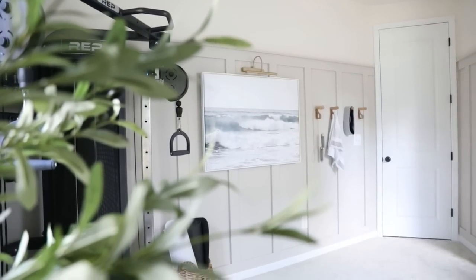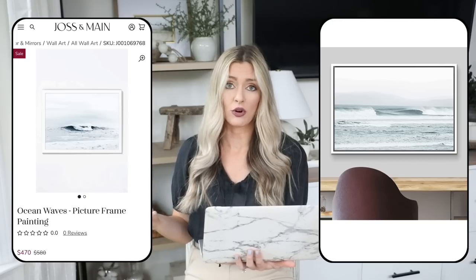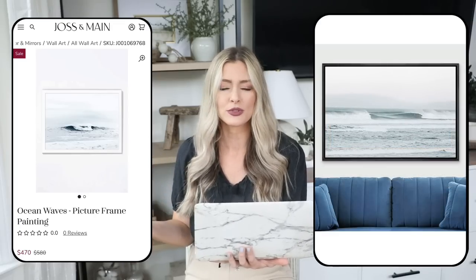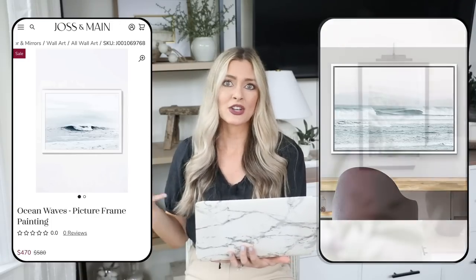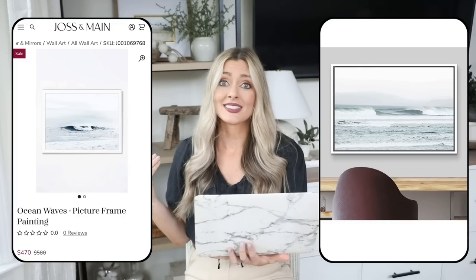Next, maybe to hang over the console table, we have a beautiful piece of artwork. I get so many questions about our beach print in our home gym — I got it at Home Goods for about $70, which was a great price for something so large. The expensive version is this Ocean Waves picture frame painting from Joss and Main. Our dupe is on Amazon: a framed canvas print for only $65. It comes in several sizes, and you can pick your frame color — natural, black, or white. This image is so relaxing. I love to mix coastal with rustic elements for a calming, down-to-earth vibe. The muted tones mean it works with lots of color schemes — it's such a steal.